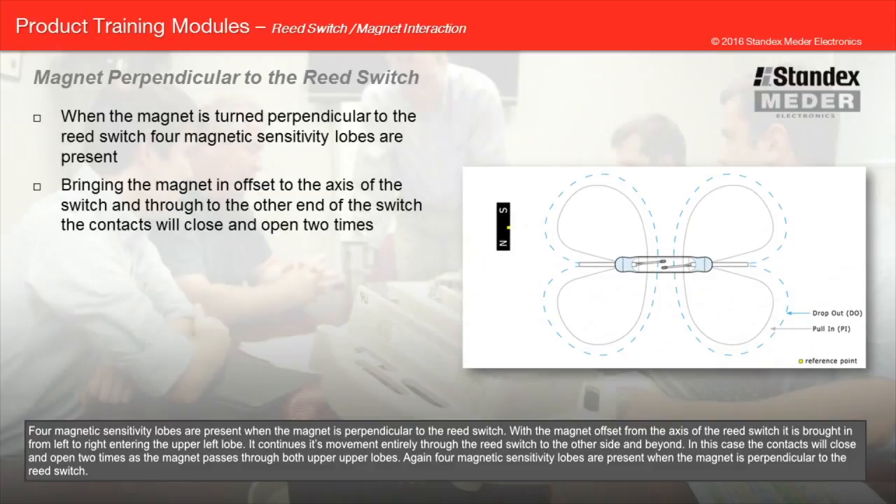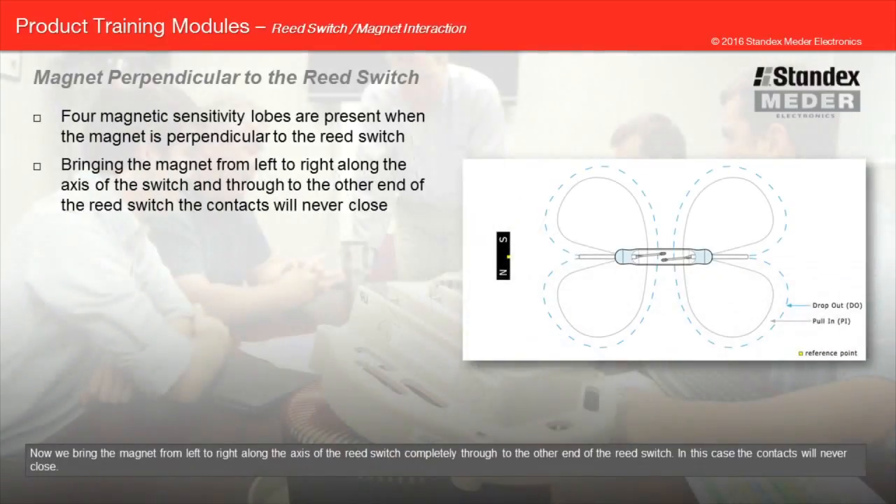Four magnetic sensitivity lobes are present when the magnet is perpendicular to the reed switch. With the magnet offset from the axis of the reed switch, it is brought in from left to right entering the upper left lobe, and continues its movement entirely through the reed switch to the other side. In this case, the contacts will close and open two times as the magnet passes through both the upper and lower lobes. When the magnet is instead brought along the axis of the reed switch completely through to the other end, the contacts will never close.